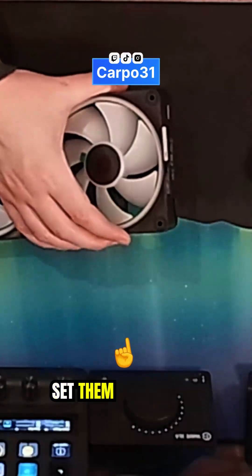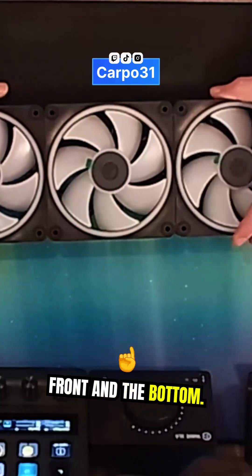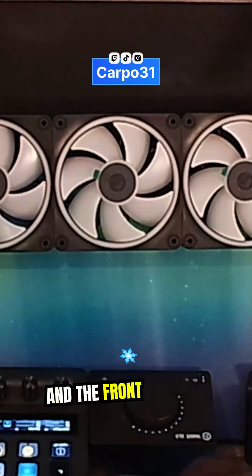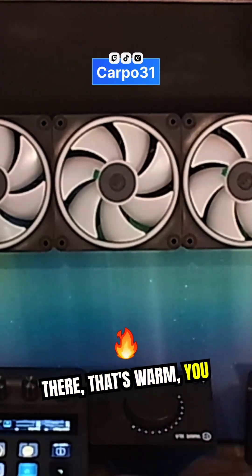What you want to do is set them up with your intake at the front and the bottom, so you bring the cool air in from the bottom and the front. Then you have the exhaust for the warm air inside — you want it to go out the top and the back.